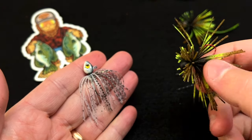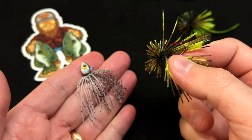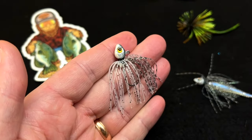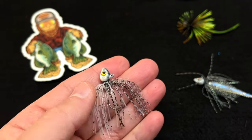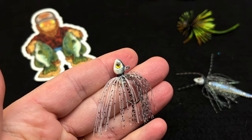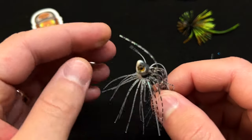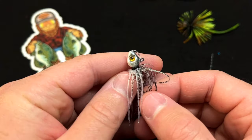The spin jig is really meant to be fished on or near the bottom — it imitates a little crayfish or a small bait fish pecking off the bottom. The swim jig is just the opposite. This is meant to be fished up off the bottom, retrieved, twitched, jigged, or hung from a float. Any of those techniques work just fine with this tiny little jig.